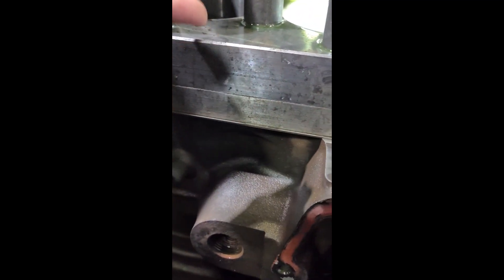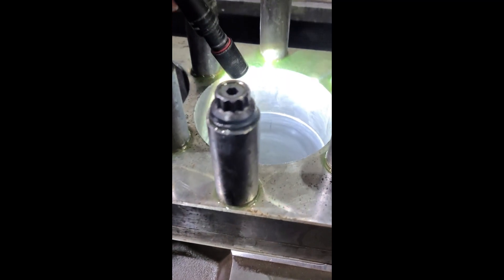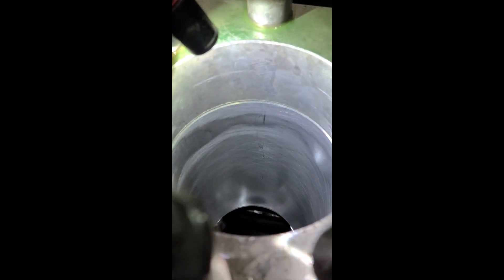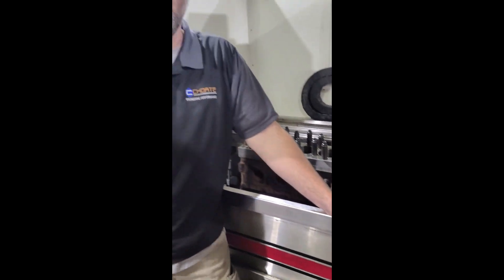So we torque it down with a gasket and we simulate this load. It's extremely important that when you're honing these engines, you do it like it would be once it's assembled. Once you put the cylinder head on and all this distortion takes place, you can't go back and hone it. The ring has to live in that environment that you've provided for it — so we need to simulate that. That's the reason for the torque plate.